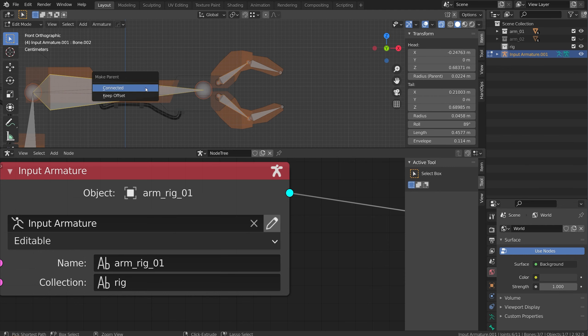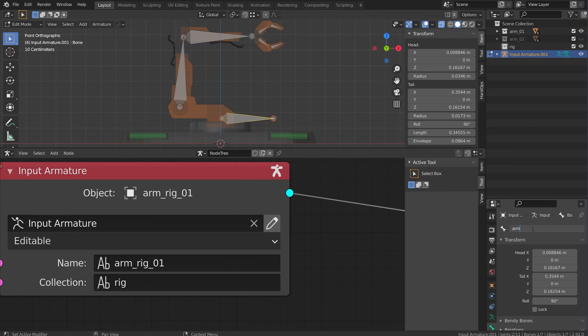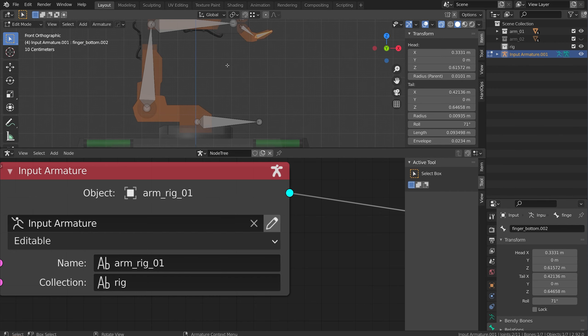I'll duplicate this down, bring it here, and hit E to extrude another one. These two I'm just going to parent up to this bone. With these bones I'm going to name them quickly. This one I'll call arm base.001, this one is just going to be arm.001. I can copy that name to the arm here. This is going to be finger top.001 - I'll just copy that over - and I'll do finger bottom. I'm able to make all these changes because I clicked on that little pencil icon, so I can actually make my edits.